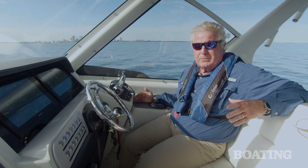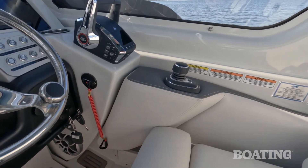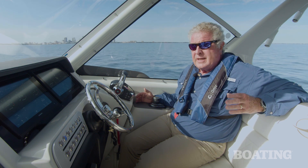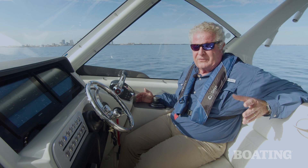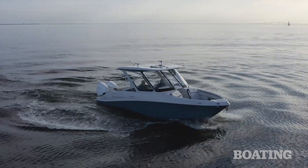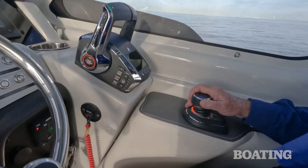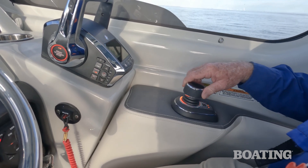Right here under your right arm, you find Mercury's joystick on this comfortable bolster. The joystick will let you dock the boat sideways — it makes it really trouble-free, and you can't do that with your Volvo. You've also got Skyhook, which will let you hold the boat in its position and orientation, and that's ideal for when you're setting up your fenders to go to the dock. You can also set it to hold your position but let the boat find its easiest orientation to maintain, which is an ideal setting for bottom fishing. You can drive forward with the joystick or you can pivot just by twisting it, and that's pretty nice as well.